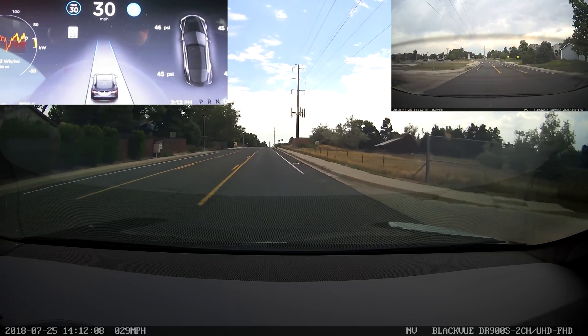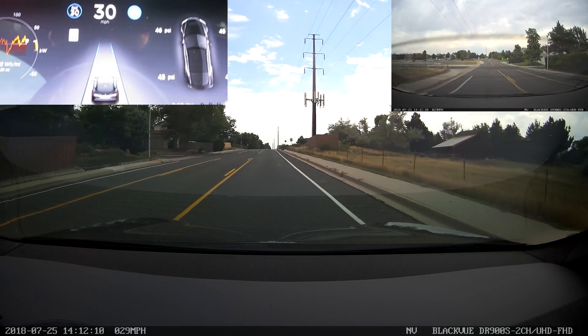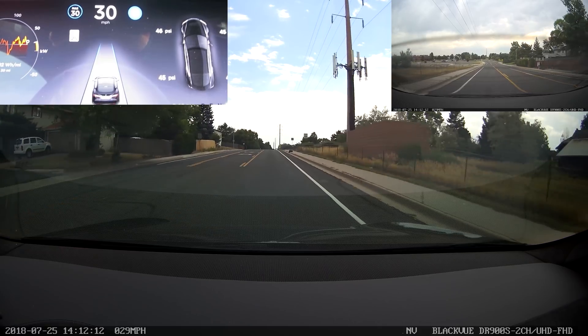Hello, this is Bishop and this is a test of Autopilot version 8.1-2018-24-1-1-2-D-D-0-9-9.